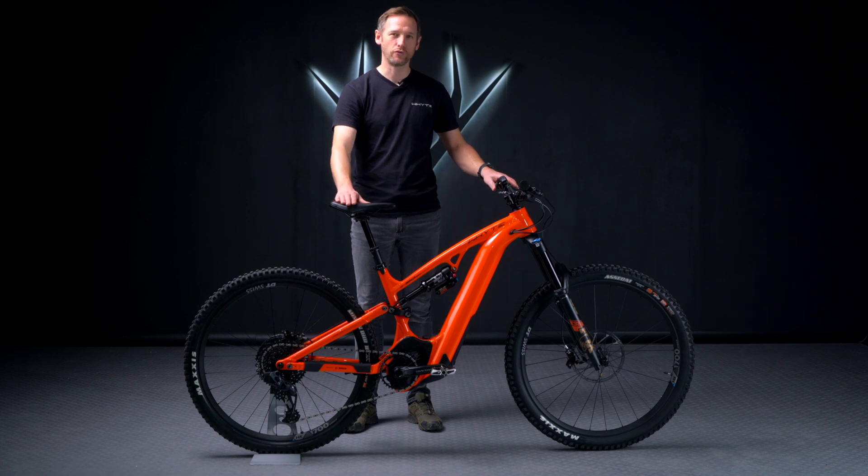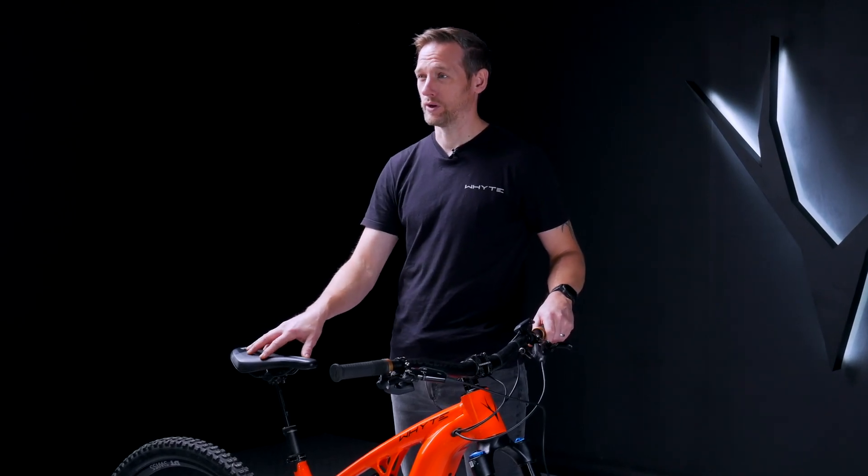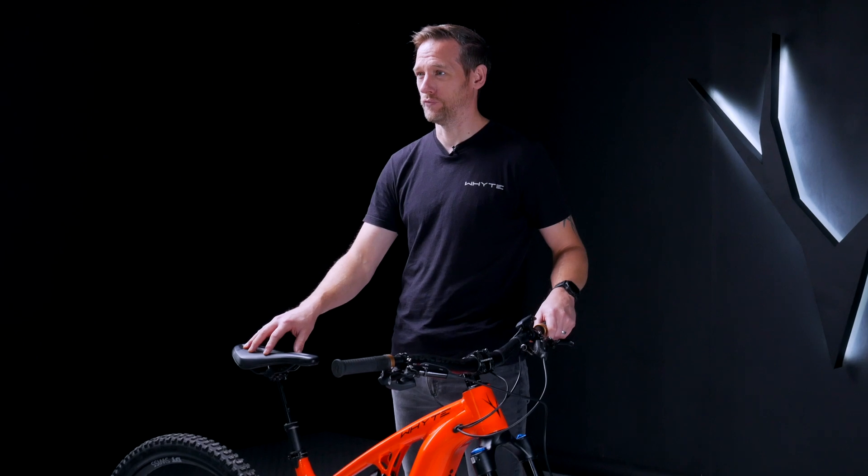Hi, Neil from White Bikes. Today we're going to talk you through how to remove the battery on your E160 and E180 using the new Bosch Axial Rail system. You can either do this in a work stand, or for this video we're going to flip the bike over and show you how to do it on the floor.